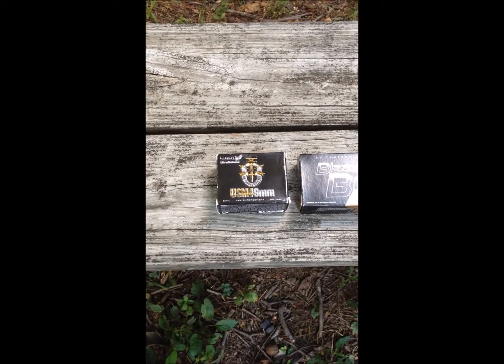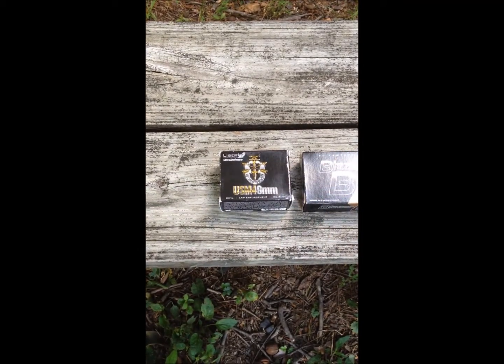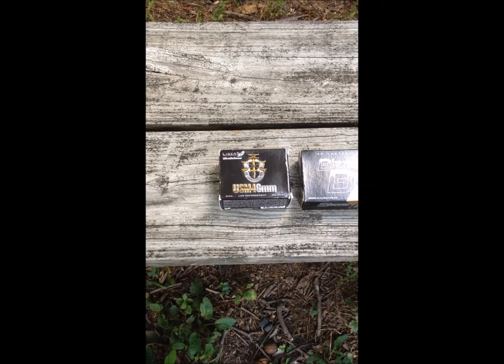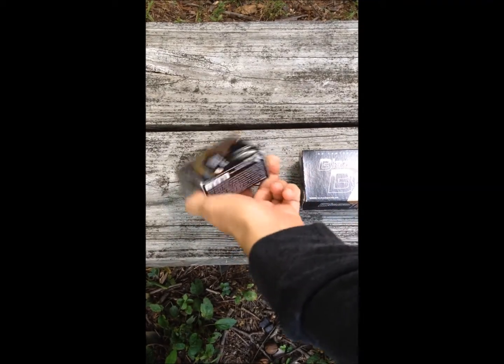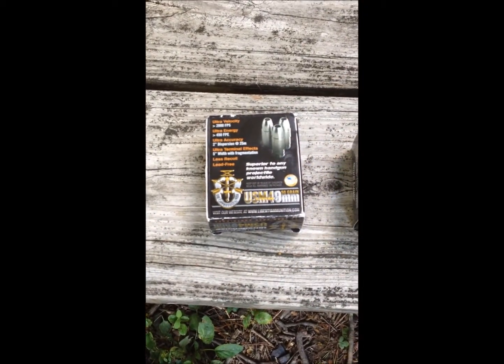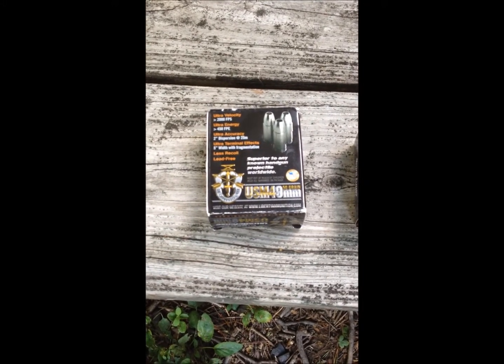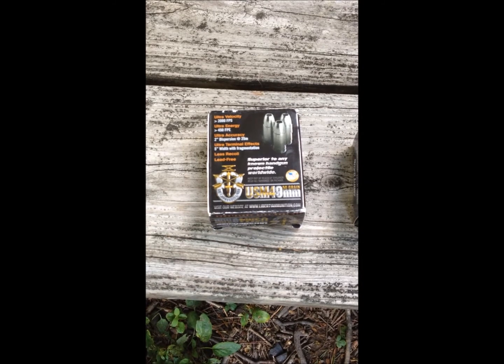The ammo we're going to be shooting today is the Liberty Special Forces USM4 9mm. This is a pretty neat round. This is only 50 grain, but it goes ultra velocity — 2,000 feet per second is what they advertise. Very light, very fast round, fragmenting round. It's pretty amazing.